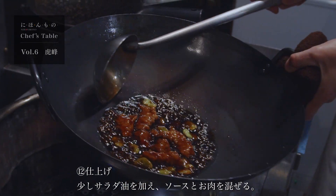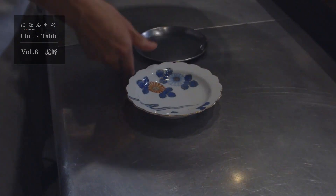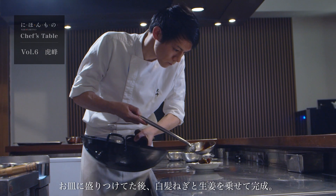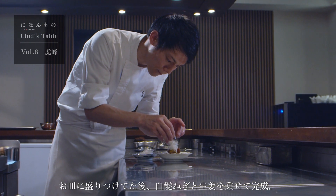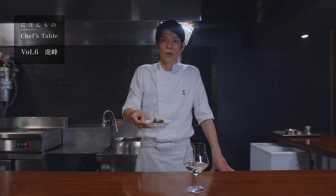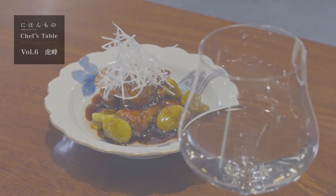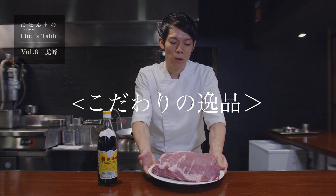最後に少し照りを出すために、もう一度サラダ油を鍋底に入れていきます。上に先ほどカットした白髪ネギと生姜を乗せて、そら豆と黒酢の酢豚、完成しました。